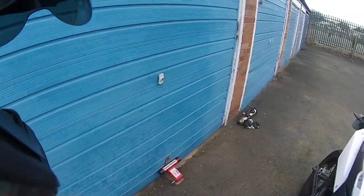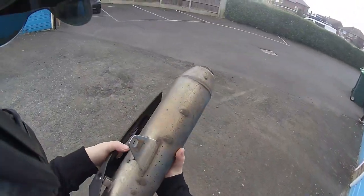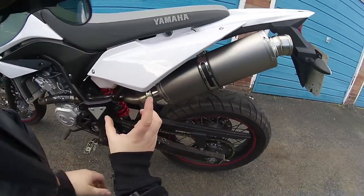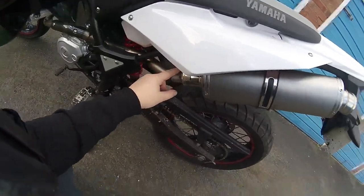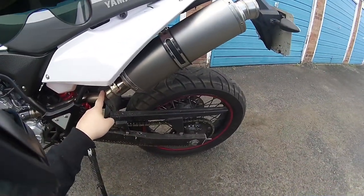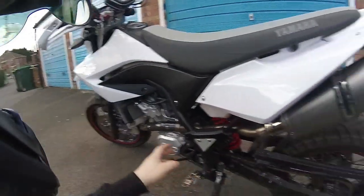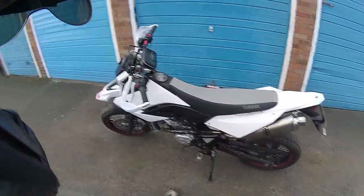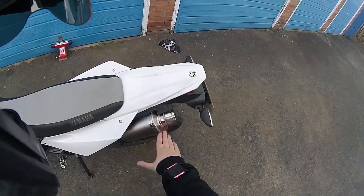Because this was a slip-on and the other one was a full-on, what I've done is chopped the downpipe off my original can. I got a 37mm to 51mm Lextech reducer, trimmed it down, and had it welded onto my original downpipe, then just slipped the Lextech onto it. So now I've got the rear portion of the exhaust system as a slip-on for £80 total instead of £230, and it sounds awesome.